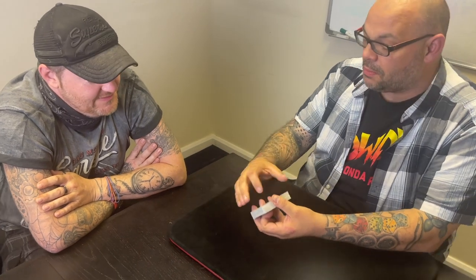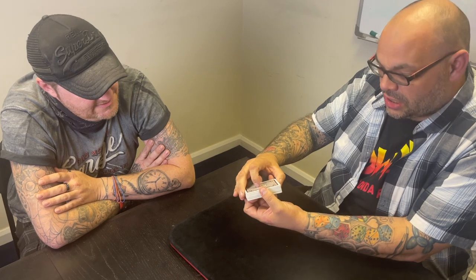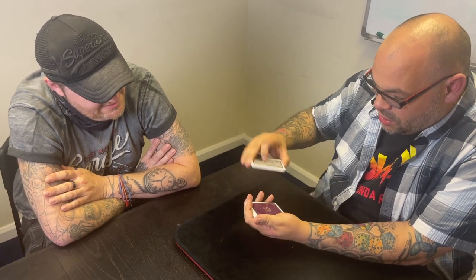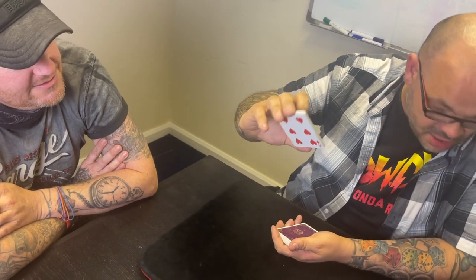I want to show you the difference between mind reading and magic. We'll start with mind reading. I'm going to go through the cards — just say stop. Stop! Have you got it? Yeah. Look at me, concentrate on the card. I'm going to be very direct: the card's red, it's a heart, it's a low card — it's the Six of Hearts.